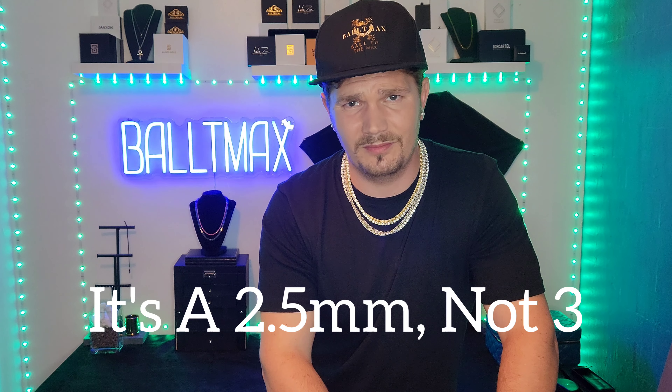New product alert guys, I got another piece from Harlem Bling — a chain I've never reviewed. When I get Miami Cuban links or ropes, I usually already have something similar, but this piece I do not. It's similar to a diamond cut rope chain but it's not — it is the Singapore rope chain from Harlem Bling. It's a three millimeter, looked pretty unique, and I was curious to check it out. Let's check out this beautiful three millimeter 925 silver Singapore rope chain from Harlem Bling.